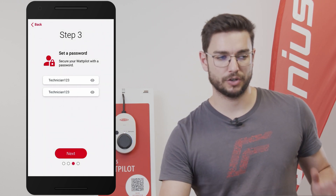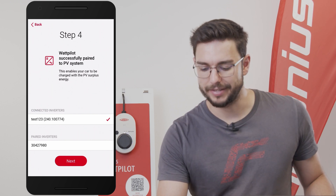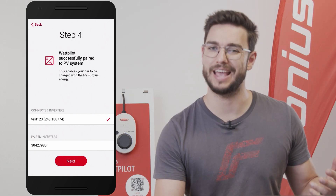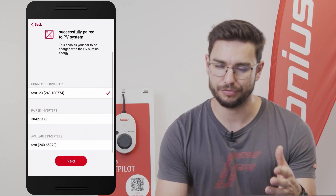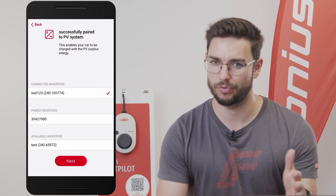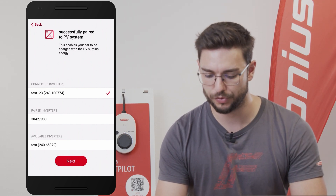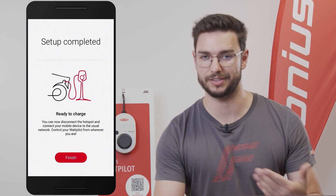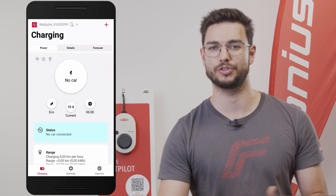After correctly selecting the password, we hit next and come to step number four, which is the final step. Here we can select an inverter if it's in the same system, in order to have the PV surplus option and the echo mode ready to use. This is only possible if you have a Fronius inverter up and running. If it's not visible here, it indicates you are on the wrong network — the inverter and Wattpilot must be on the same network to find each other. In our case we select 'Test 123' as our inverter, hit next to establish the connection, and after that the setup is completed. We hit the finish button and we are done — ready to start the charging process.